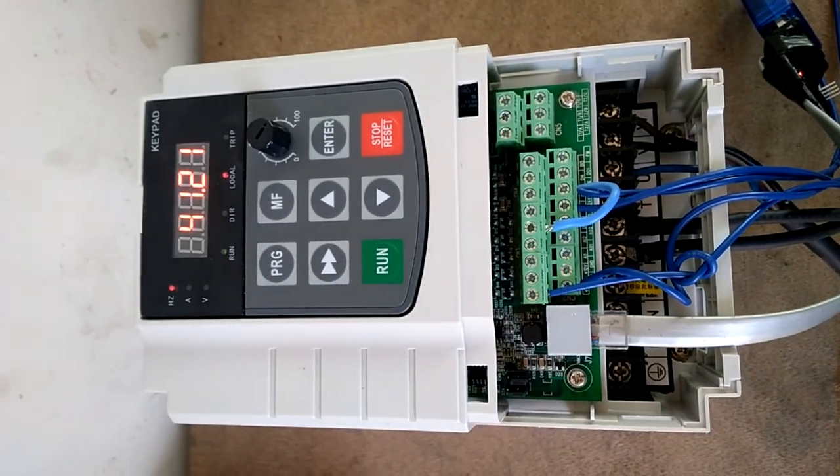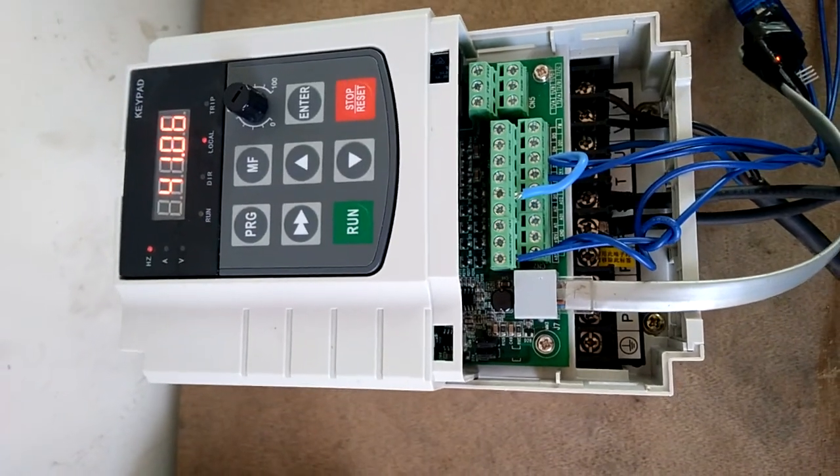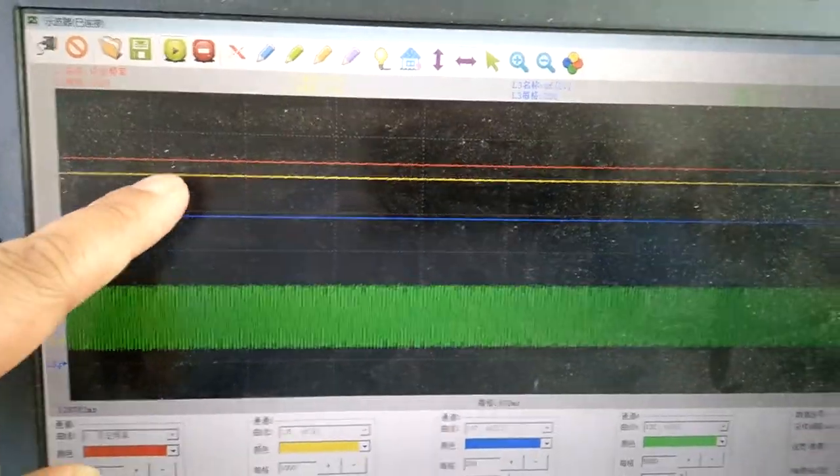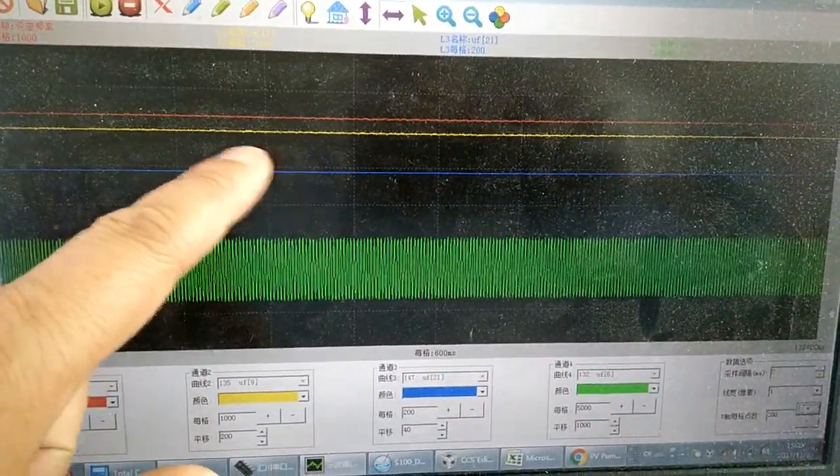You can see the upper frequency is 45Hz — it is stable with almost no fluctuation. You can also observe the DC voltage; the DC voltage is very stable and the waveform is very smooth.